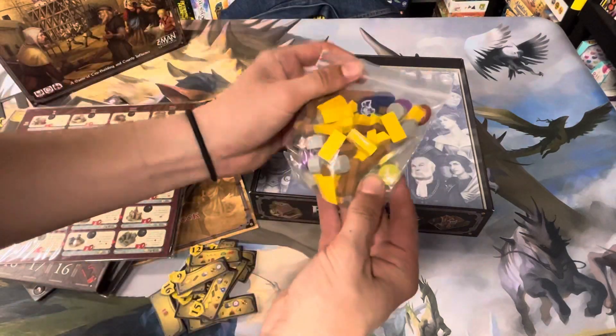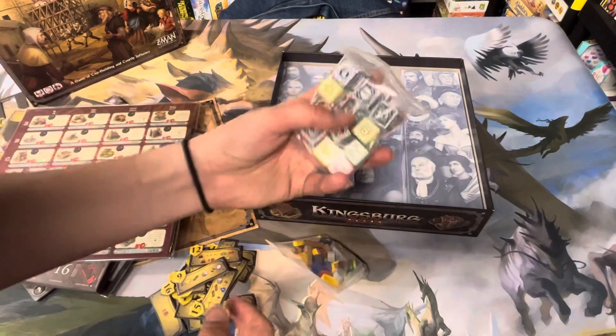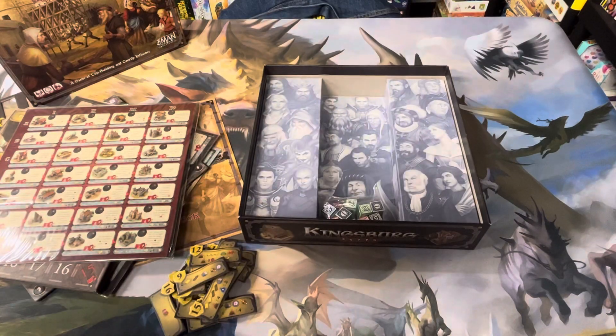This bag of components here. Bag of dice. And this insert — it's an interesting insert, I suppose.